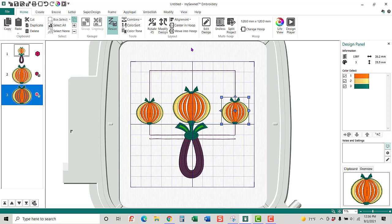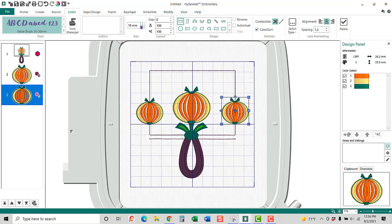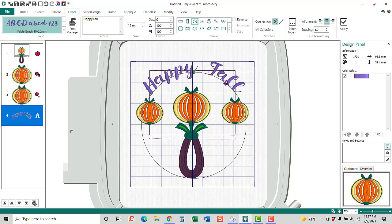The other thing I want to add is 'Happy Fall.' I'm going to go to the Letter tab, choose whatever font you want — I'm going to use Fable Brush, 10 to 20, and a size of 15. I'll type 'Happy Fall' with a space. I want to do Circle Clockwise, making sure nothing is selected, otherwise it'll just put it around here, and I'm going to hit Apply. I'll kind of move it into place wherever I want it. If I wanted to make it a little bit smaller, I could do that.